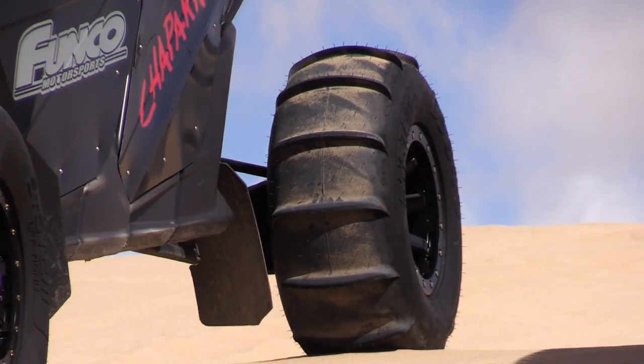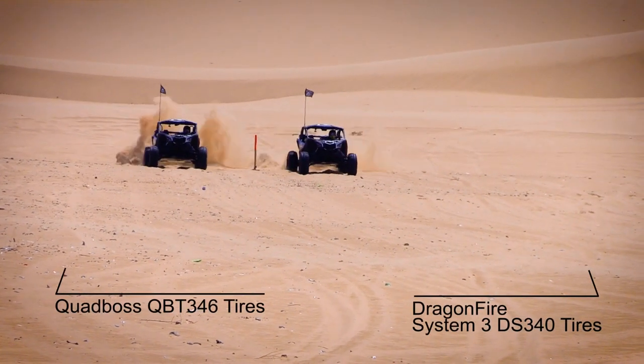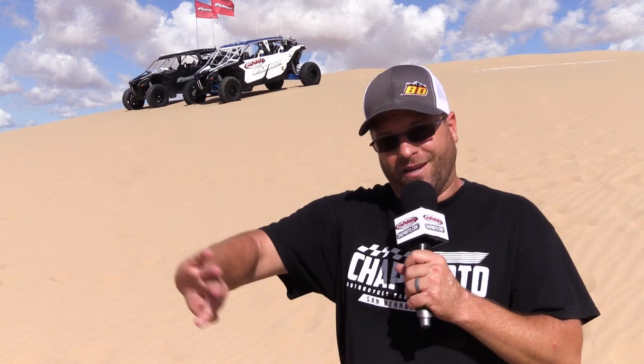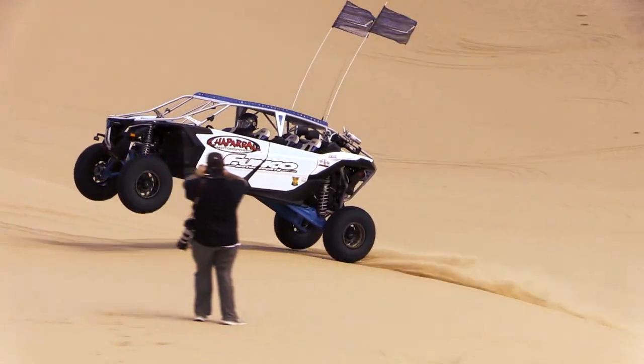We have the standard DS340 paddle tire, which was one of the premier performing paddle tires in our paddle tire test from last year. So this year we have a new tire. This is going to be the driver's tire, they're calling it. If you're not racing for pinks up the steepest dune you can find, this is going to be the tire that you're going to want in your car.